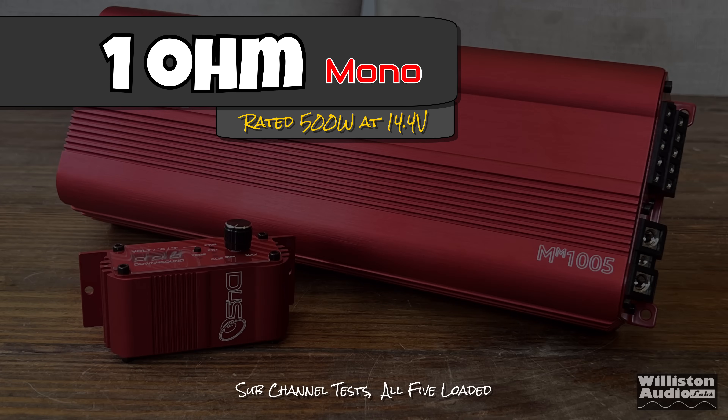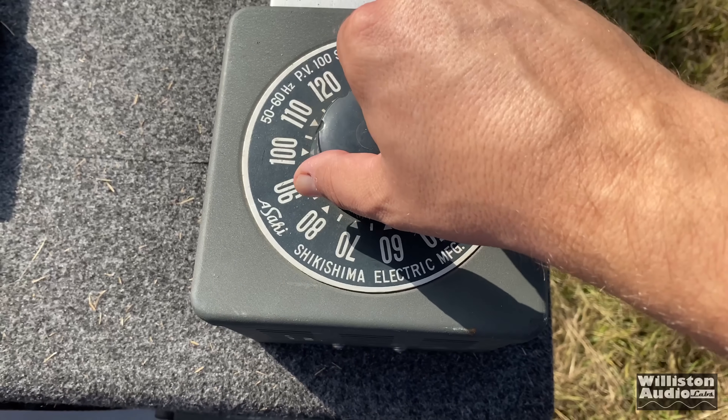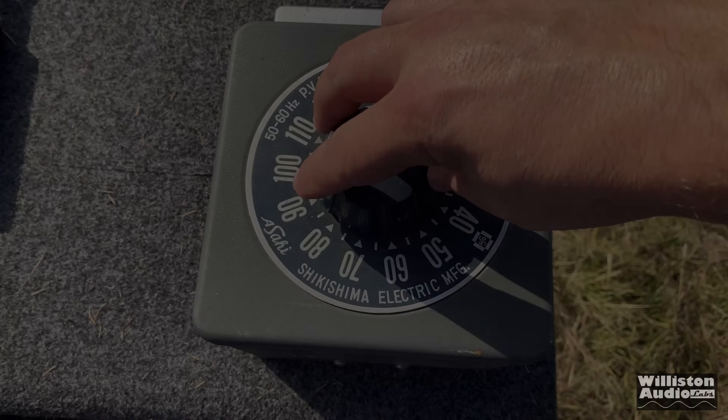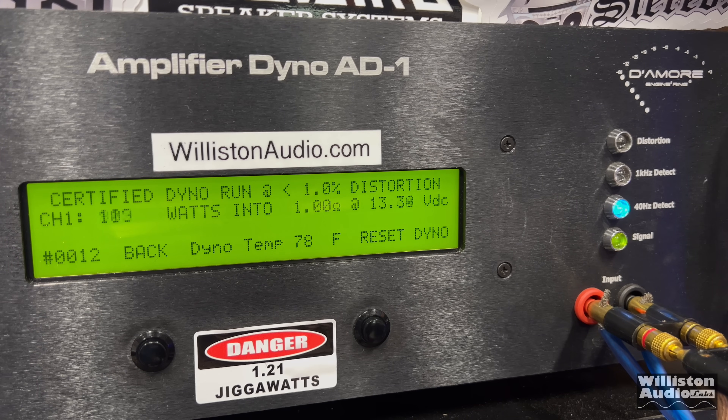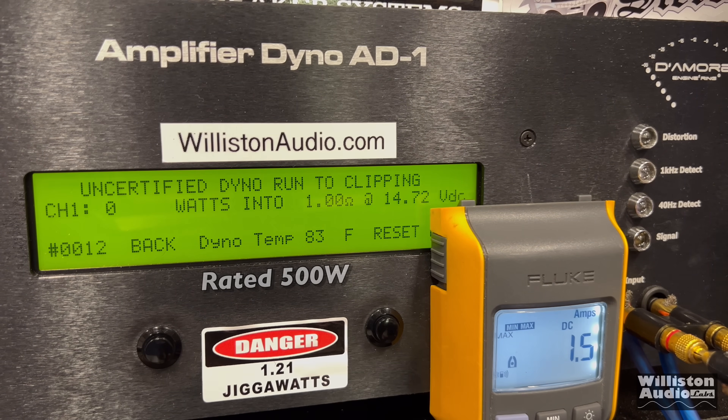Now switching to 1 ohm — rated 500 watts. Certified at 40 Hz: 537W at 14.3V. Cranking the voltage down for real-world numbers — this amp only requires about an 80 amp fuse. At 12.68V: 427 watts. So if you only give it about 12V, it's about 400 watts on the sub channel. Uncertified up to clipping: closing in on 600 watts — 582 at 14.2V.